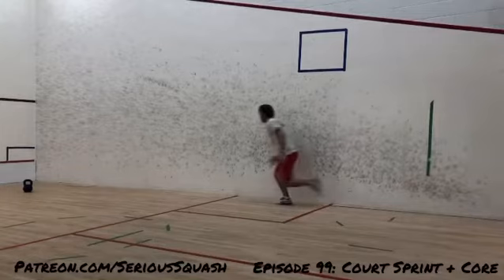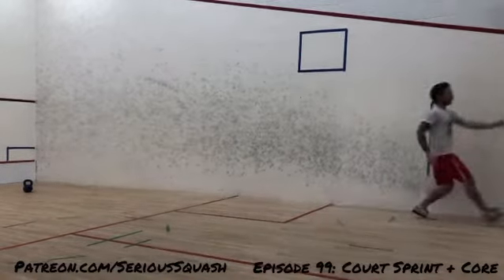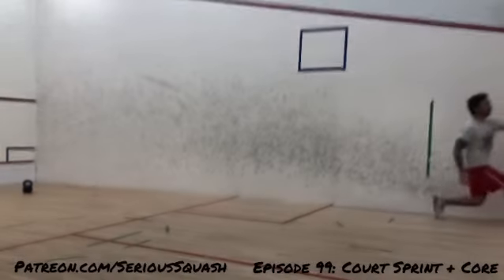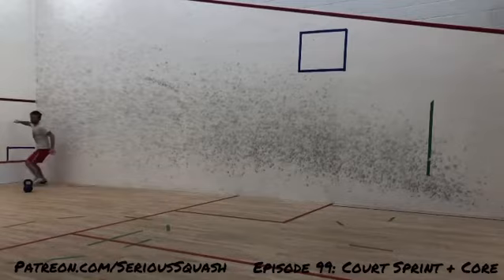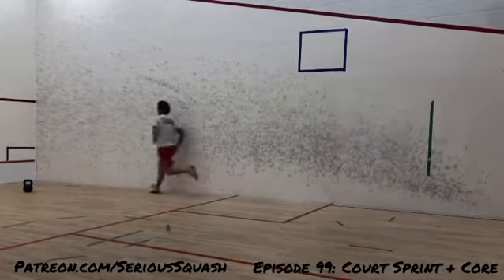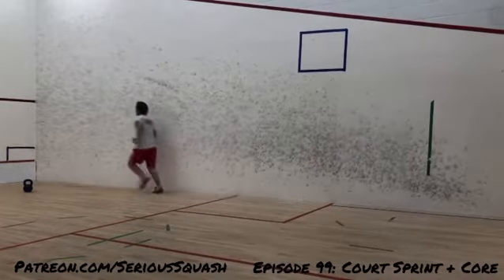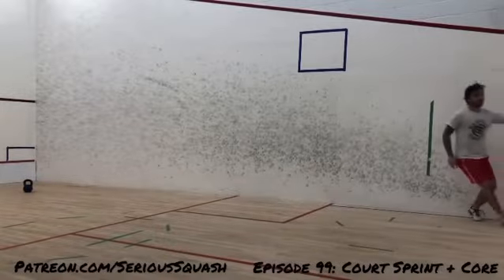One thing I was trying to do is just get the cardio back, so trying to do some sets of court sprints. Here's just a way to mix it up and make things a little bit more challenging. What I'm doing in this workout is 20 court sprints, and then — you'll see that kettlebell there — I'm going to walk some lengths of the court as an active rest, so it's not as simple as just a normal rest where you just stand there and wait till the next set.